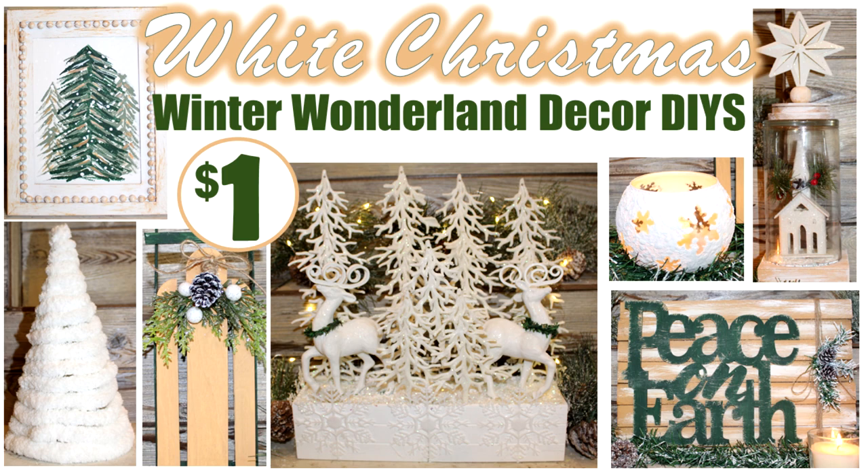Hi everyone, I'm Rosemary and welcome to the final episode of my 12 Styles of Christmas series, White Christmas Winter Wonderland Decor. I hope you enjoy.